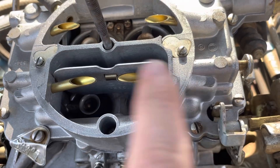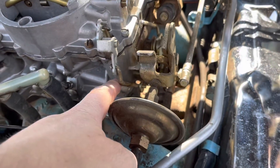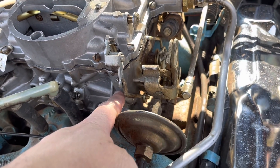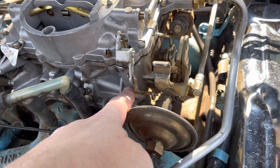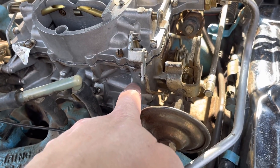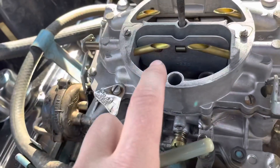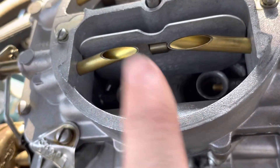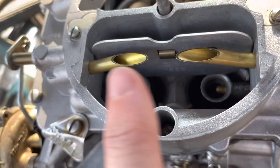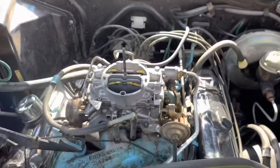On top of that, the float drop and the float level was not set correctly. The float level was set so that there was not much gas in the carburetor — it was only coming up to about here. And that's not enough to allow it to spill over into the accelerator pump well. So the pump well was dry, the accelerator pump was dead, and this brass plug and check ball were stuck. That created a bunch of my issues.